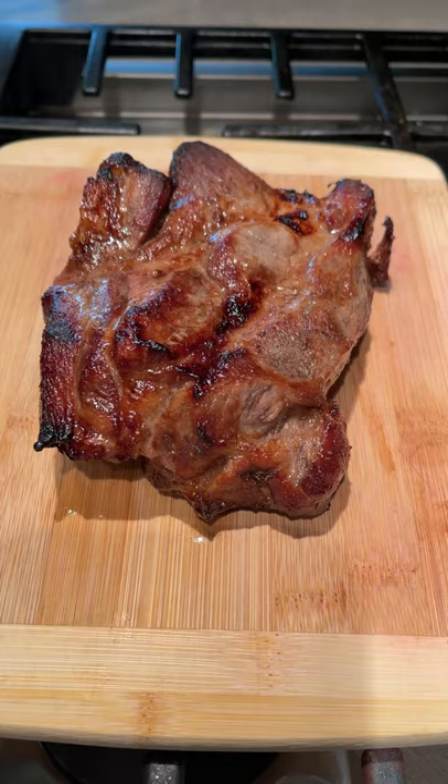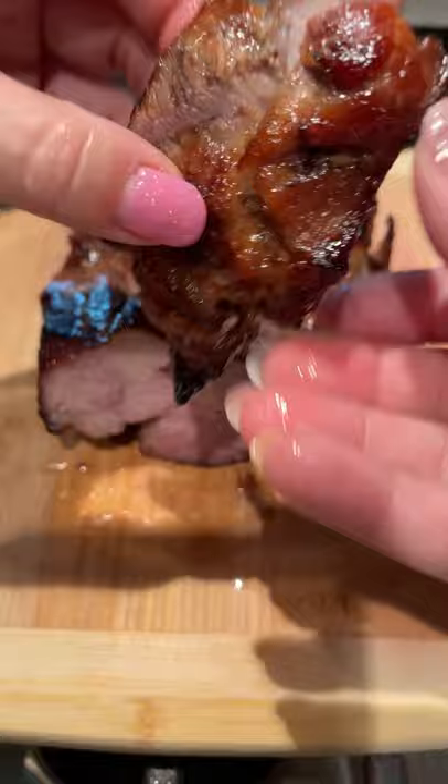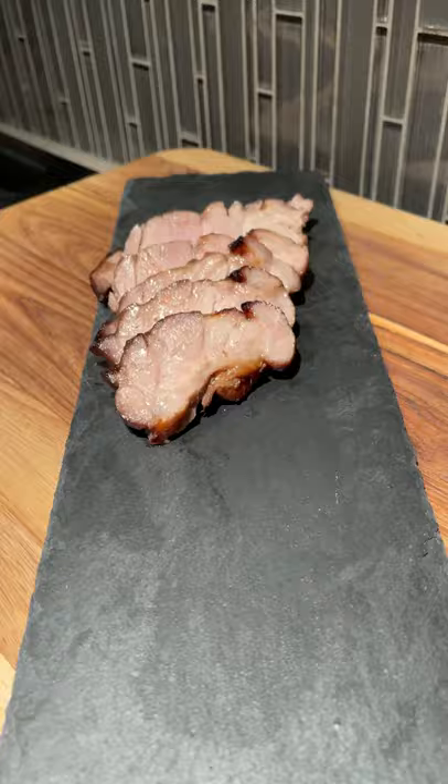And would you look at how juicy these came out? I mean, come on, man! And you're wondering what's up with the freeze-dried strawberries, right? Number one, it's to balance out the sweetness of the honey. And number two, it's to add a little bit of color since I didn't use food coloring.